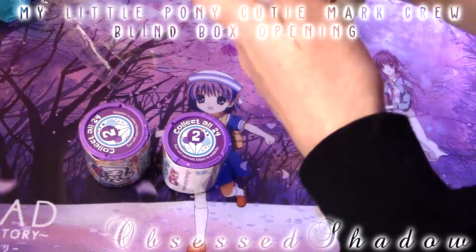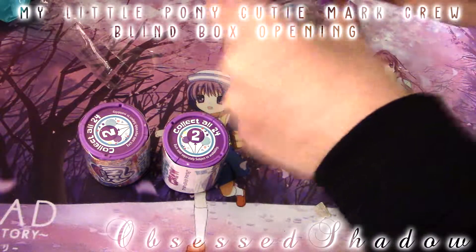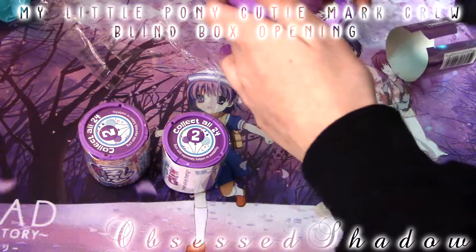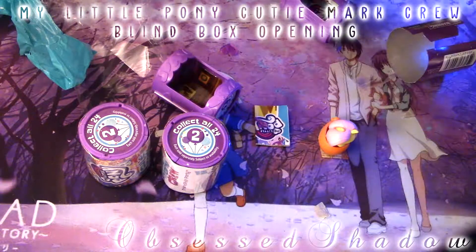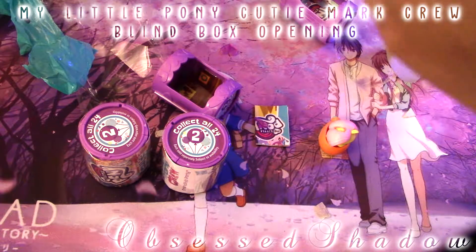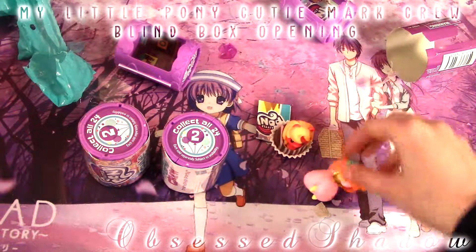This one's easier to open since it was kind of already open, in a way. I really do like these figures, they're really cool — not really detailed, but they're really nice. Let's open this one now. Hoping for no doubles since there's a lot to collect. What is this one? It flew all the way there. Jeez. We got Big Mac, I think. Yeah, I think this is Big Mac. That's super cool. No doubles so far, which is nice. So we got Big Mac and Fluttershy.